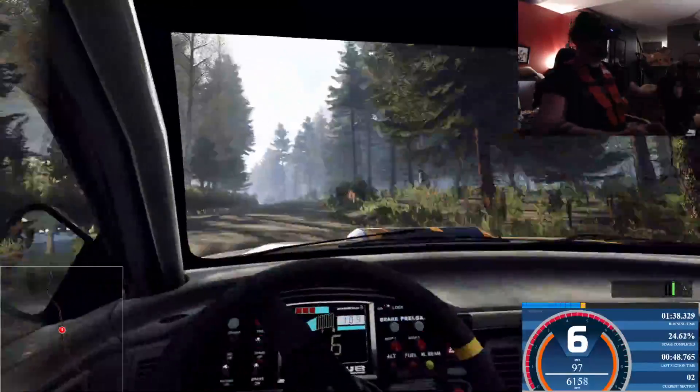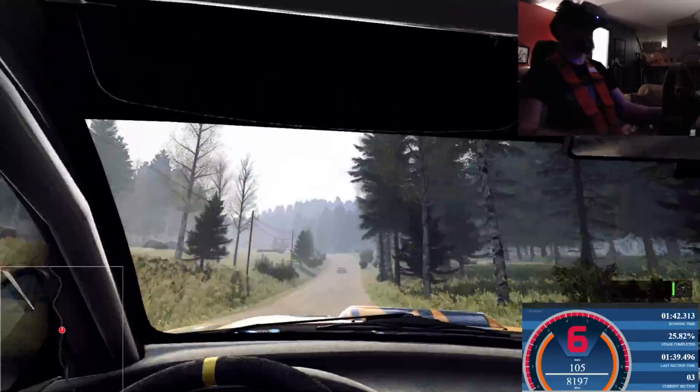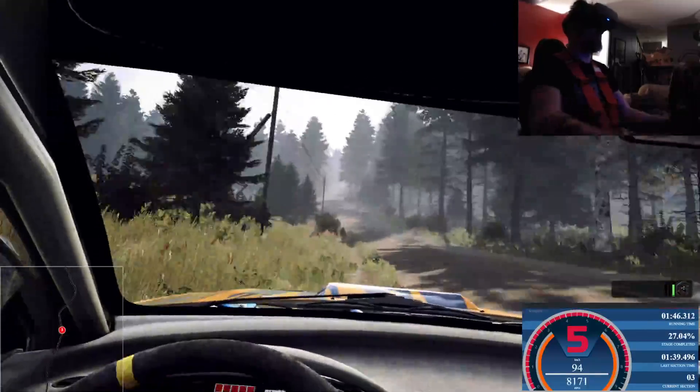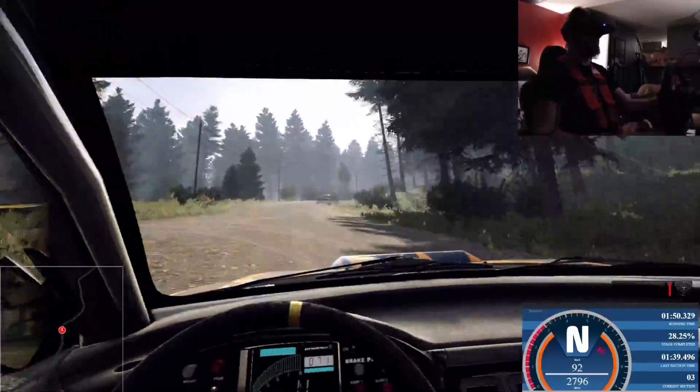Keep middle of a big jump, 80. 5 left of a crest, tightens through dip, 50. Flat right, 60. Caution, 6 right tightens, 3. Opens of a crest, 50.